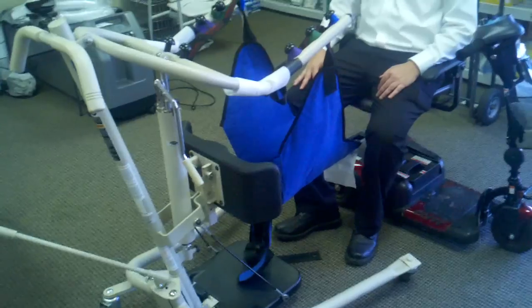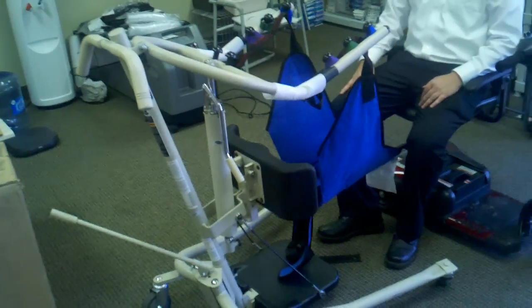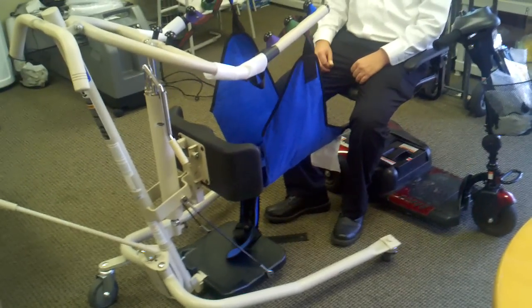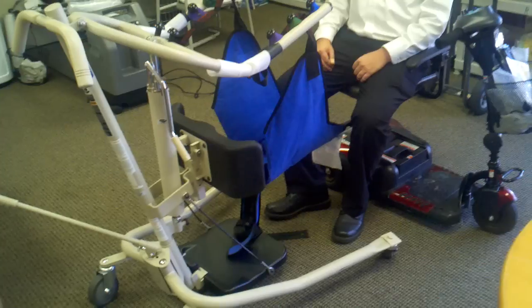We have an individual here and he's going to be assisting in demonstrating what it's going to be like to get a person moved from a wheelchair, a hospital bed, a scooter or whatever — someone who can't move their legs or is very fragile and needs a lot of help.